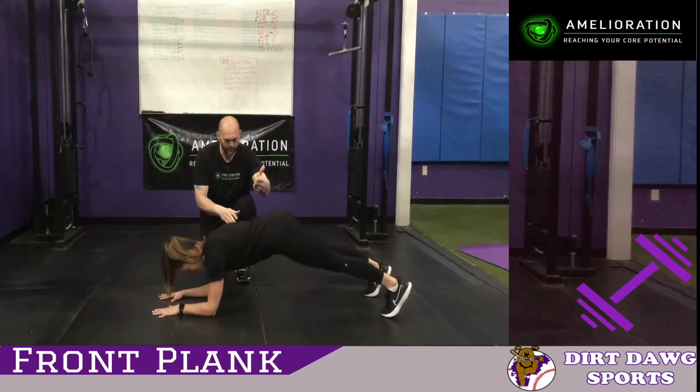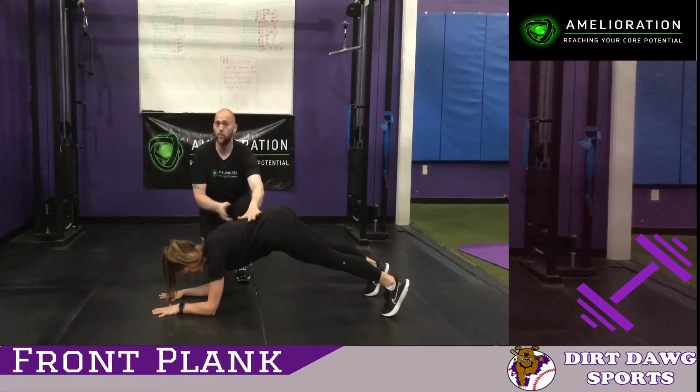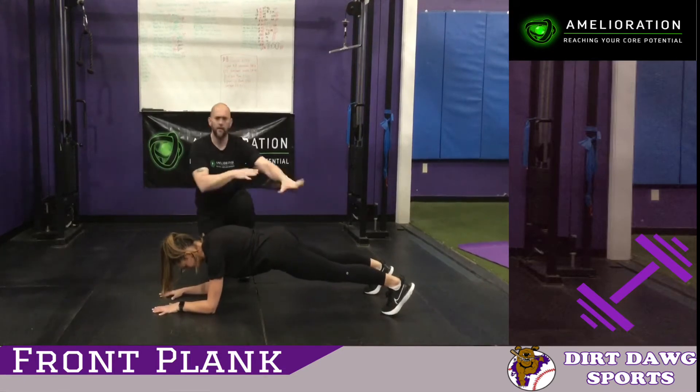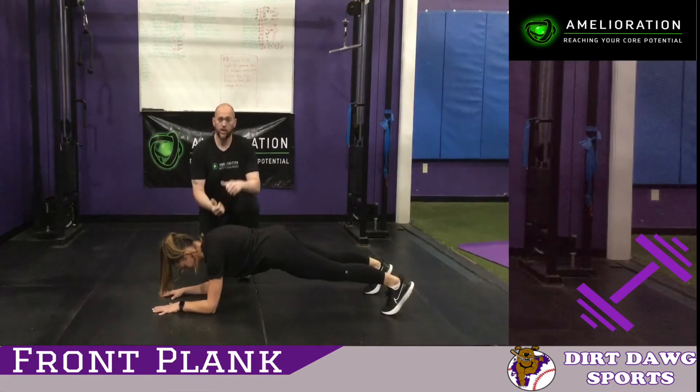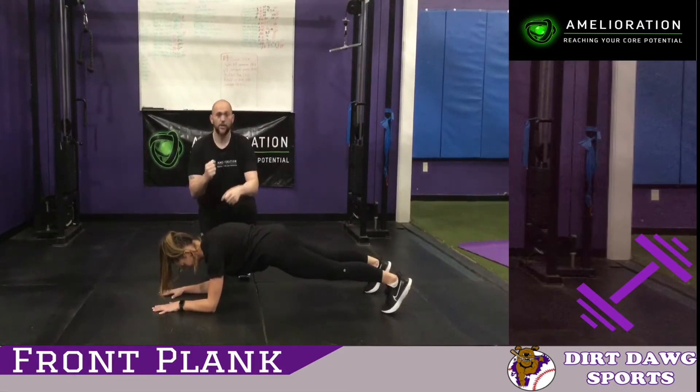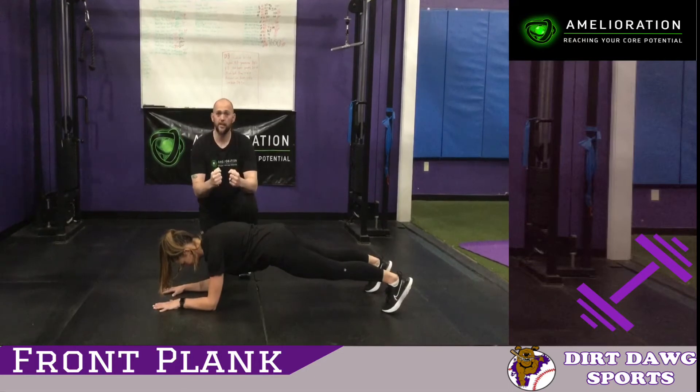If you go up too high, that's just going to put pressure on your shoulders and it won't work your stomach. So make sure you're low enough that you're in a perfect straight line. Feet width, whatever's comfortable. She's going to draw her belly button up, flexing everything she has from the core, and just locking that position.